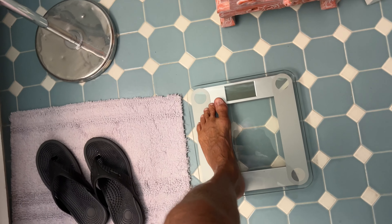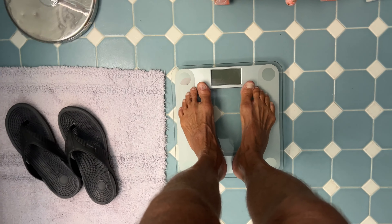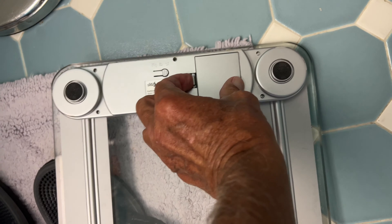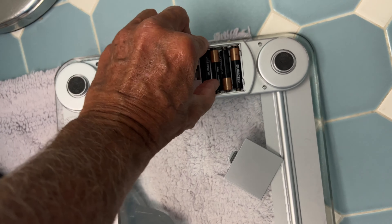I got my scale out, stepped on it, and nothing's coming up. So we've got to change the batteries in this thing — they're back here and they are triple A's.